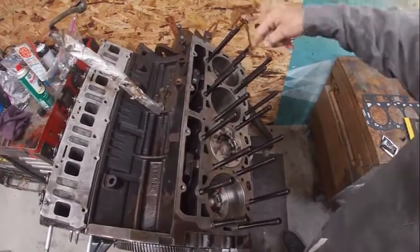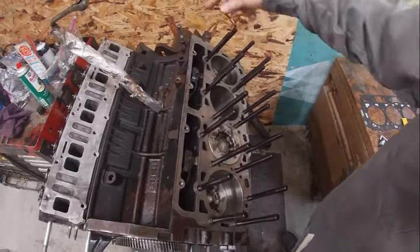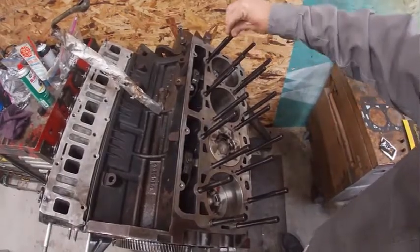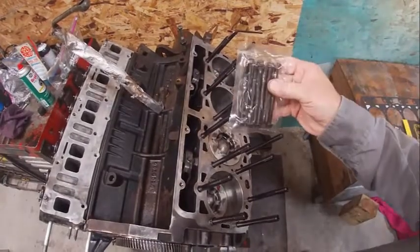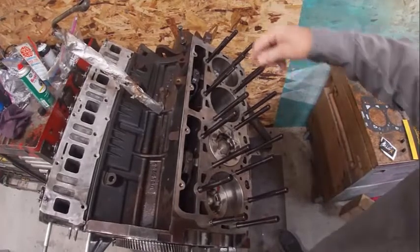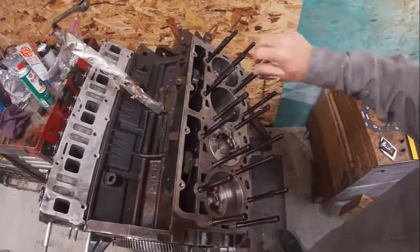The biggest thing with head studs is you want to make sure that you lube the bottom side of the washers, the bottom side of the nuts, and the threads, because that's where most of your torque comes from. This one says to do it in three equal steps of 125 foot-pounds on the studs, and then there are bolts that go right here — those go to 25 foot-pounds. That's a little different than the factory way. The service manual says 30, 60, then 60 and 60 degrees, but the studs clamp a little differently, which is why we're doing it this way.